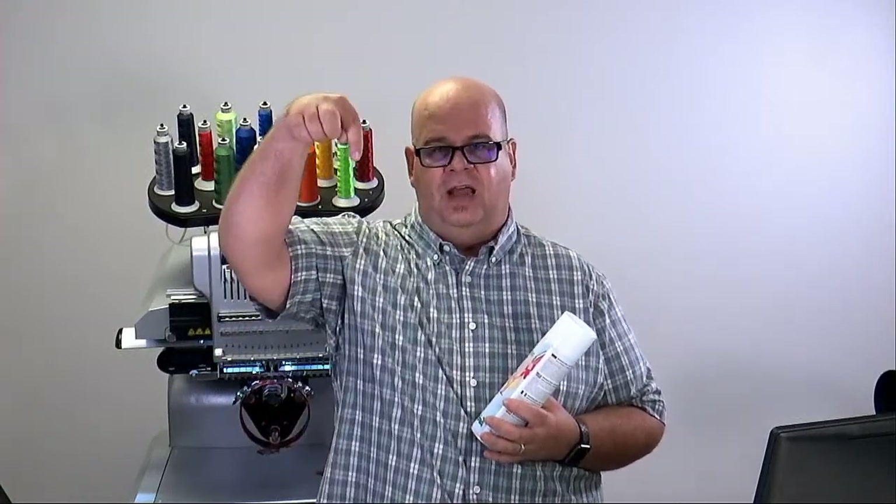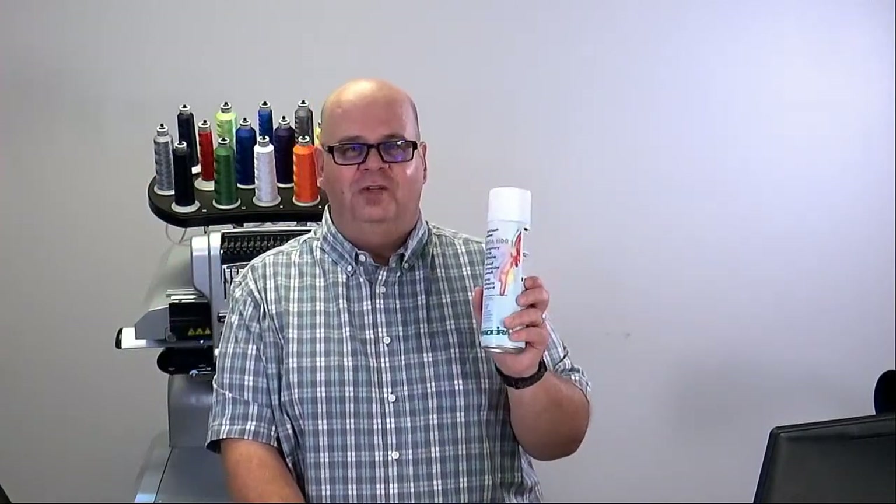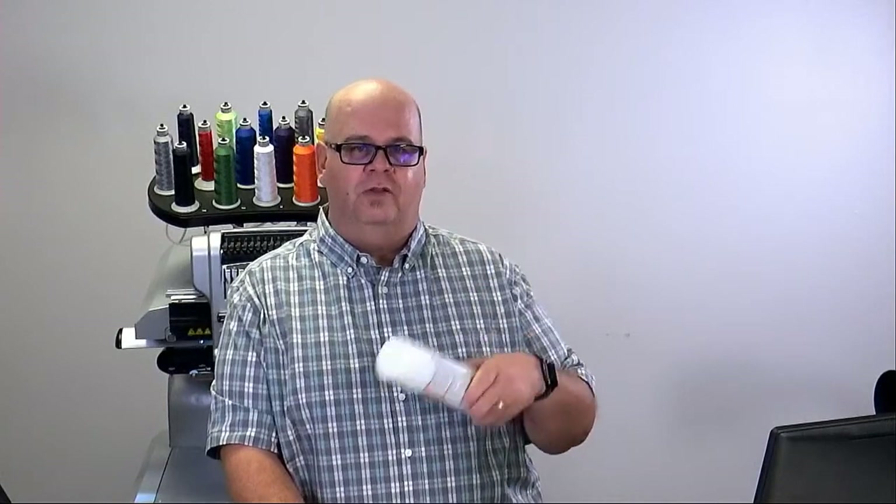Just think about it — if we're running our machine at a thousand stitches a minute, the hook has to make two full rotations for every one penetration that the needle makes, so the hook is rotating at 2,000 rotations a minute. If you introduce the wrong kind of adhesive in there, you could really gum things up.